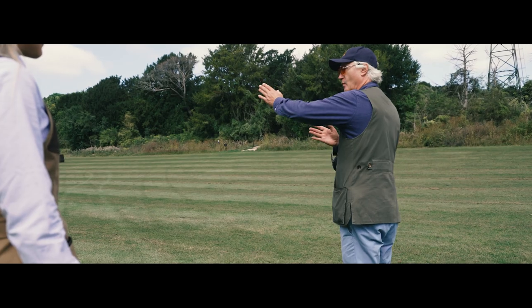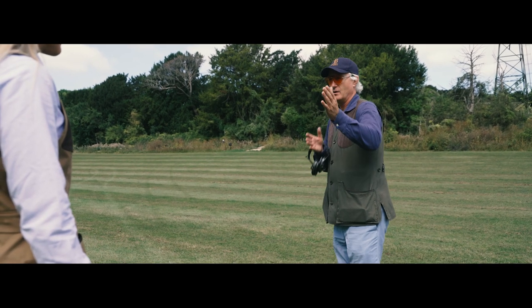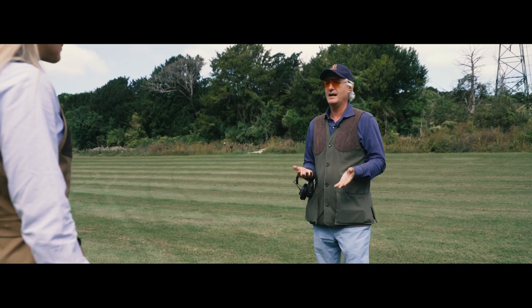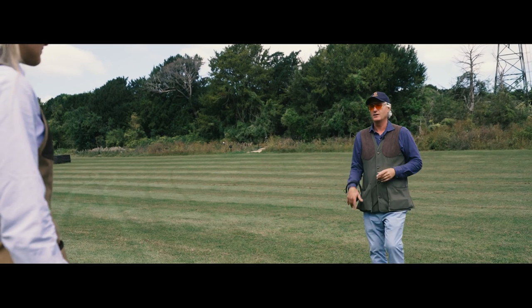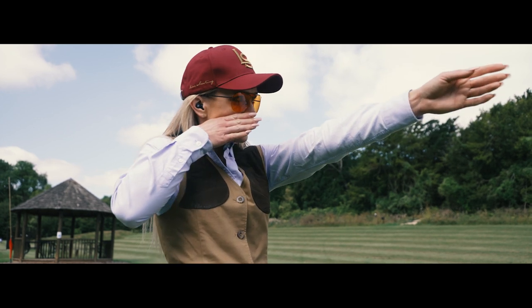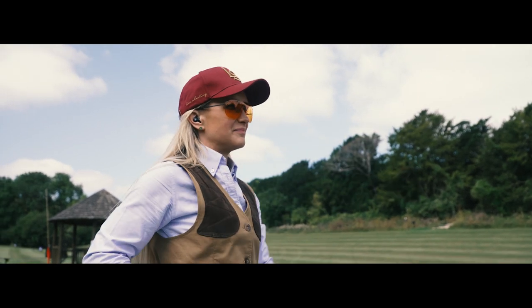If your feet are in the right place when you take the shot, your body will naturally want to keep the gun moving. Whereas if you just stand rooted to the ground, if you don't move — I'm crossing this way — try to mount the gun now. Just mount your gun as if you've got your gun. Now your hips are locked, you see.